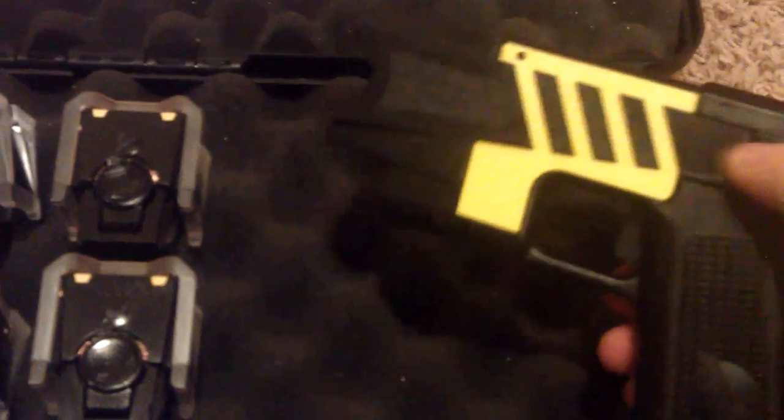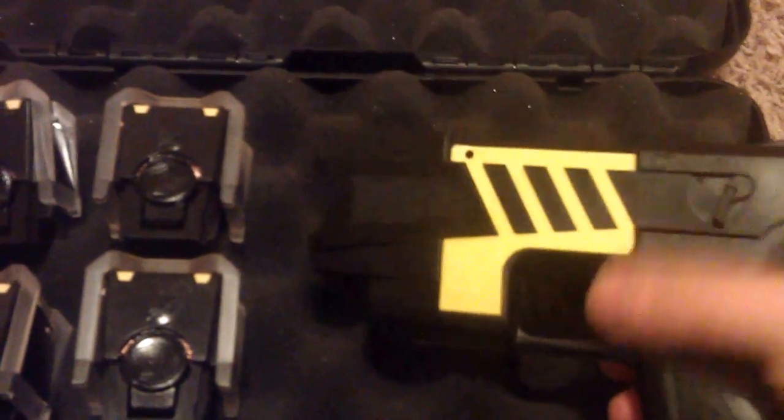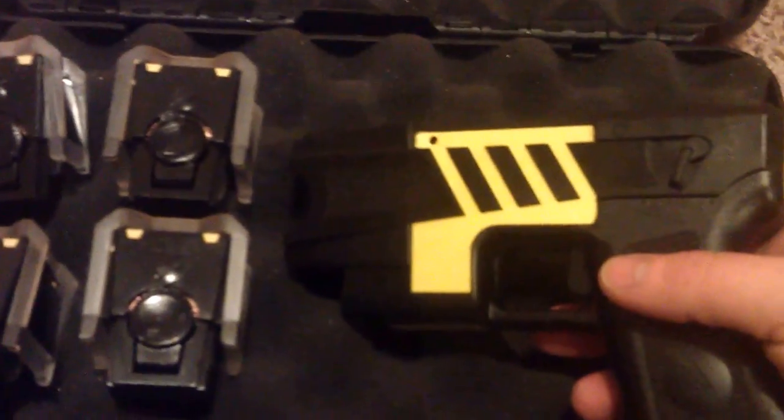Once you start the taser, if you don't have any cartridges you can use it as a stun gun. Once you fire it, it lasts for 5 seconds — and it's 5 seconds of misery for whoever you're hitting.